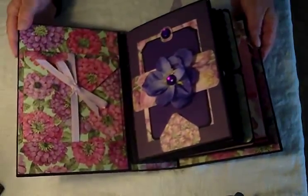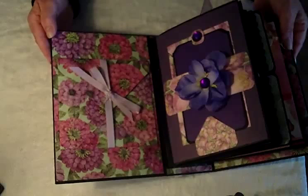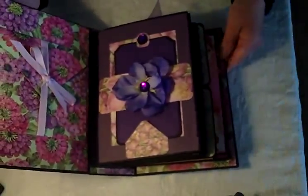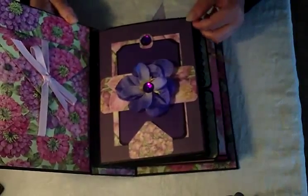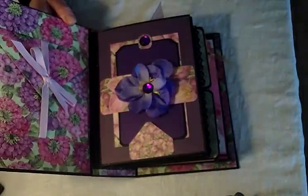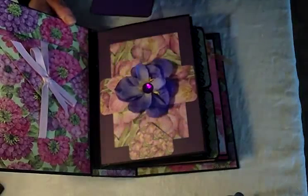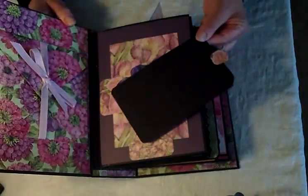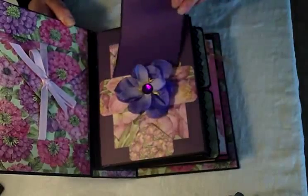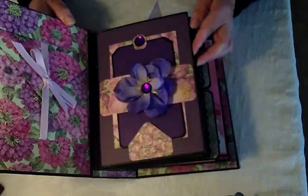On the inside front cover it has a handmade envelope. I won't take it apart now, but it has a ribbon closure and you can store a number of things inside — it's just made with the envelope punch board. Then inside we start with the purple cardstock pages. This has a flower embellishment in the center on the belly band, with a little gemstone, and the same thing on the tag that pulls out from under the belly band. You can put a photo on the back or journaling with a white gel pen, and there's a design paper catch at the bottom to keep it from slipping out.